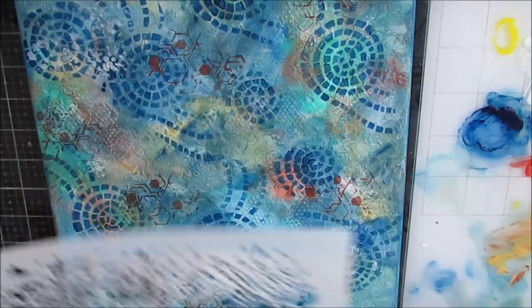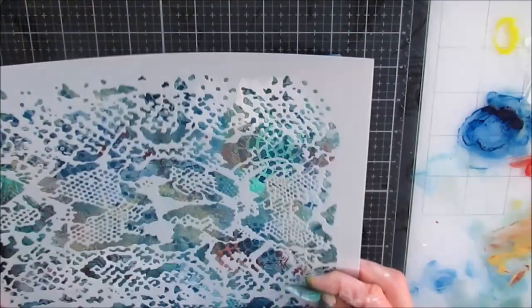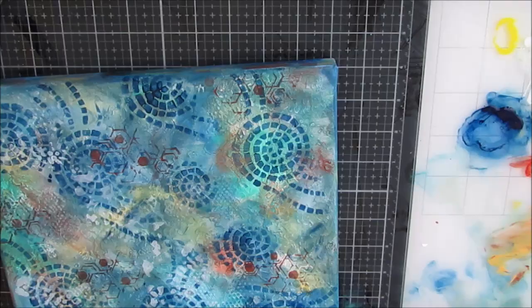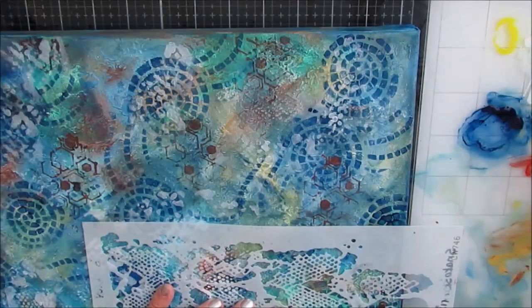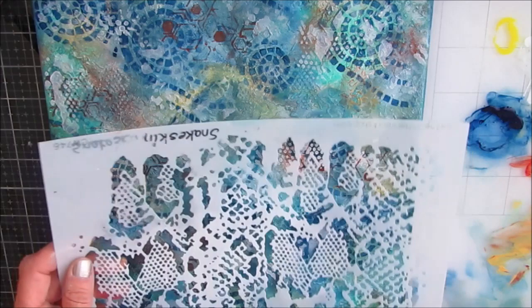I'm using the snake skin stencil and bringing some of the white up there. There's a lot of white in the focal parts I'm going to add, and I want a little more of that white for contrast. I just keep playing with the elements, bringing them forward and then washing and pushing them back. That goes on quite a bit — there's a lot of give and take.